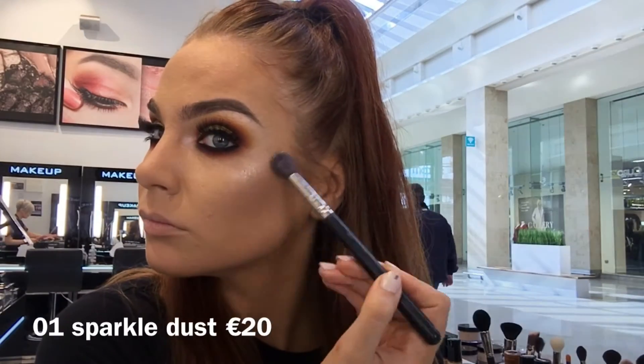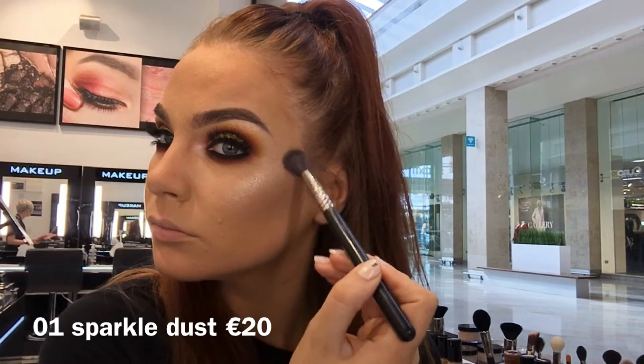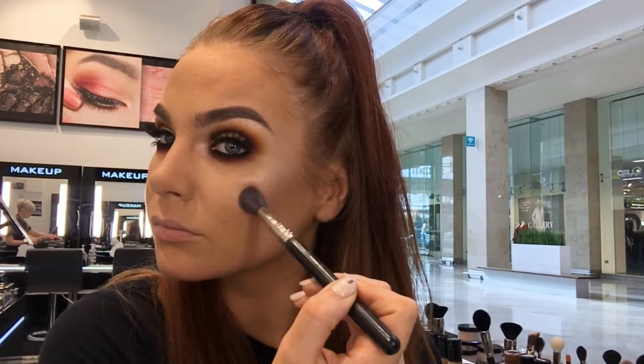For some extra highlight I am using 01 Sparkle Dust with my 4SS brush and I am applying it to the highest point of my cheekbones, my cupid's bow and the bridge of my nose.